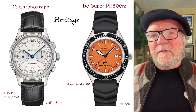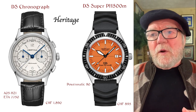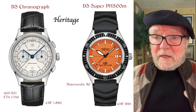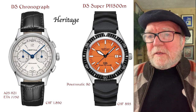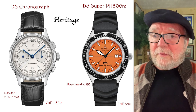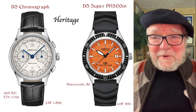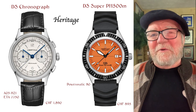The second group is called the Heritage, and here you have two very different watches. One is called the DS Chronograph with an ETA Valjoux 7750 base — again, all owned by Swatch and ETA. The other is the DS Super PH500M, rated for 500 meters. Even though it's part of Heritage, it has a rubber strap and looks a lot like a diver.